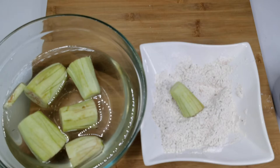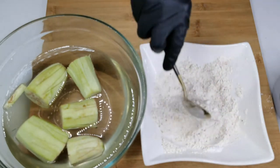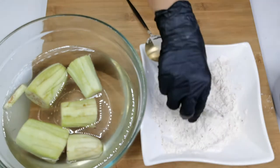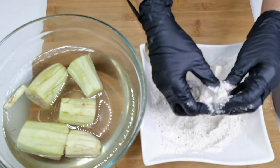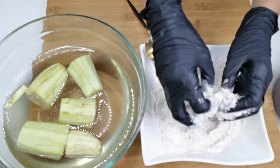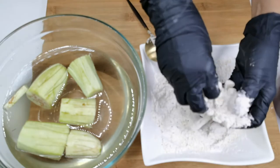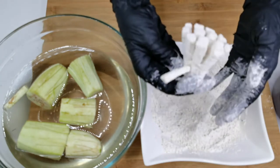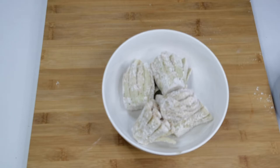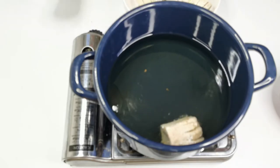Take an eggplant, take out the excess water, add it to the flour mixture and coat it well. Dab out the excess flour and set them aside. Heat up enough oil for frying on a medium heat, carefully drop in the eggplants and fry them until golden brown.